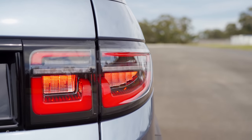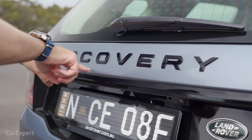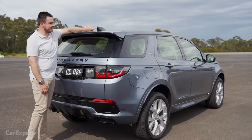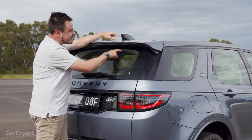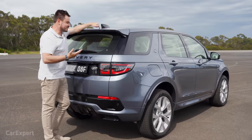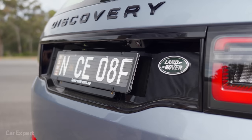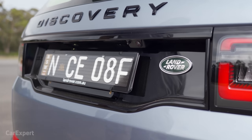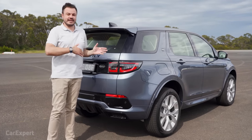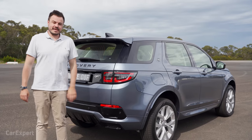Around the back, there's full LED lighting for the rear cluster, black Discovery badges, and a shark fin aerial with a camera I'll show you inside. It also says 'antenna' for these lines, indicating where the digital AM and FM radio antenna sits. There's more black cladding as you work your way down, plus a Land Rover badge. I still think this is a pretty good-looking car — let me know in the comments whether you think they've done enough with the facelift.